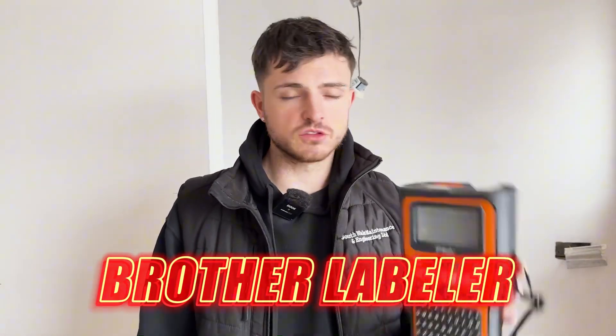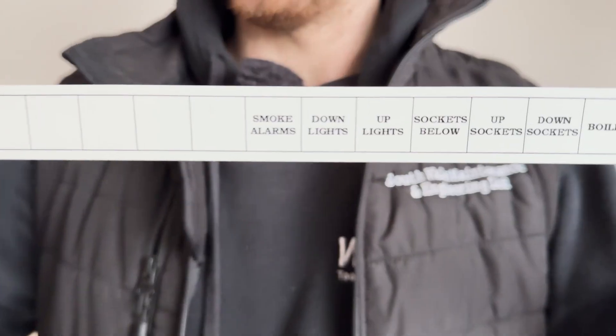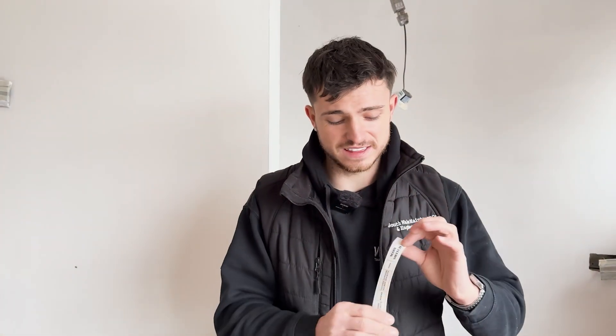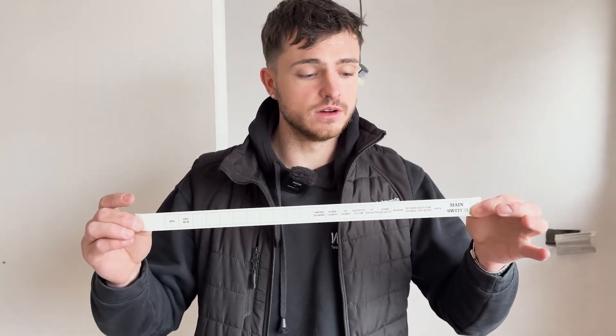This is a new Brother labeler — it's about 200 quid and then obviously all the cartridges. The good thing about this is you can print off your own board schedule at the bottom and put on it exactly what you want. I've laid mine out exactly what it is — all the fonts are exactly the same and it just looks super neat. Highly recommend it. We're going to get this stuck on now and lovely stuff.